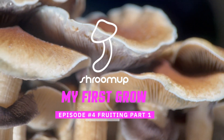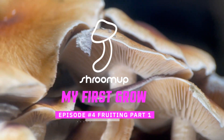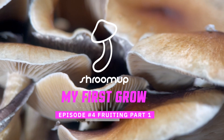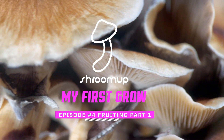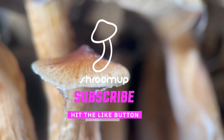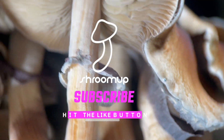Hi guys, welcome back to Shroom Up. This is episode 4 of My First Grow and we're going to split this into two parts. This is fruiting part 1 and then I'll do fruiting part 2 for the other species in another episode. If you do like this content and find it enjoyable please consider subscribing and hitting the like button.